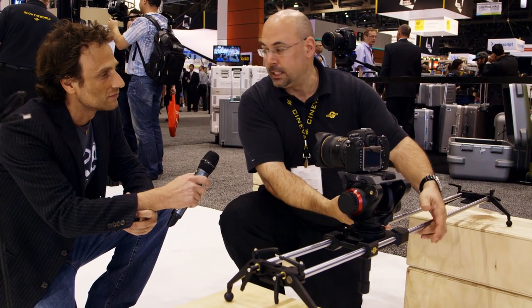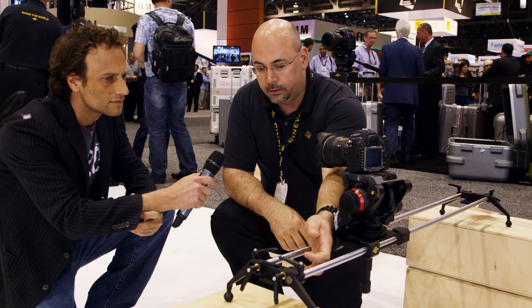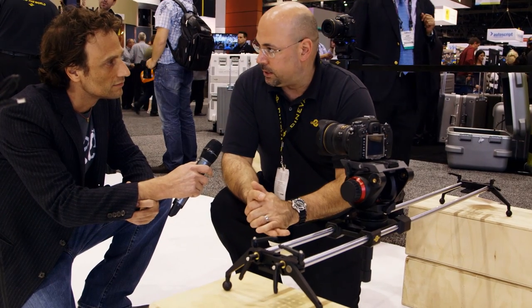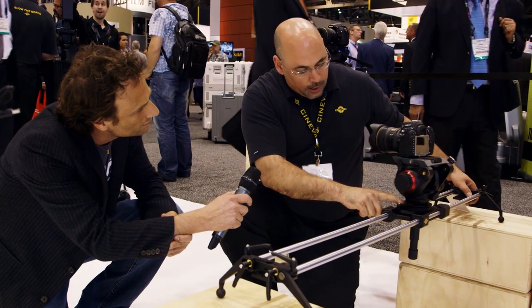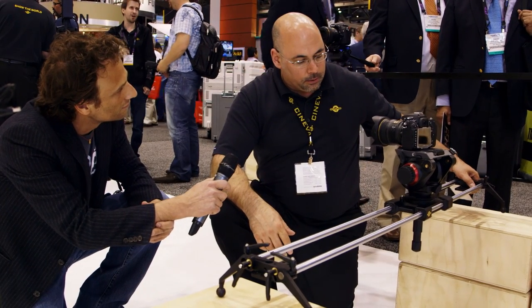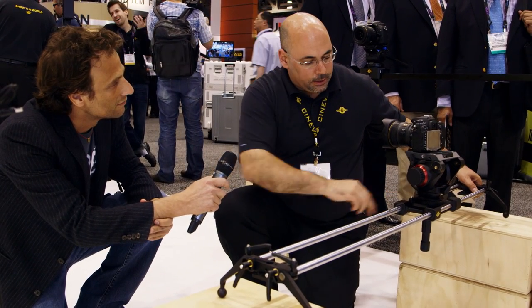The downside is that it doesn't center mount. The best way I like to mount this is with a 100mm or 75mm ball directly onto a set of sticks, and that gives you a lot of flexibility. You've got two sets of sticks, great support, and you can angle it. We have a 100mm bowl here so you can drop your tripod head right into it. And with a little bit of gravity, you can simulate a motion control system by just letting gravity basically do the shot for you.